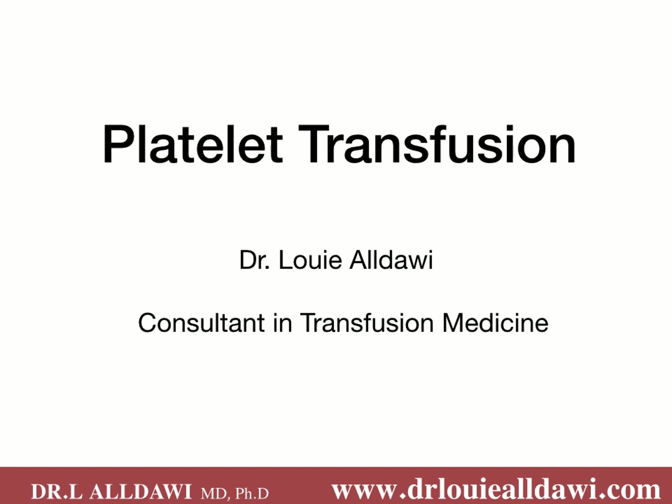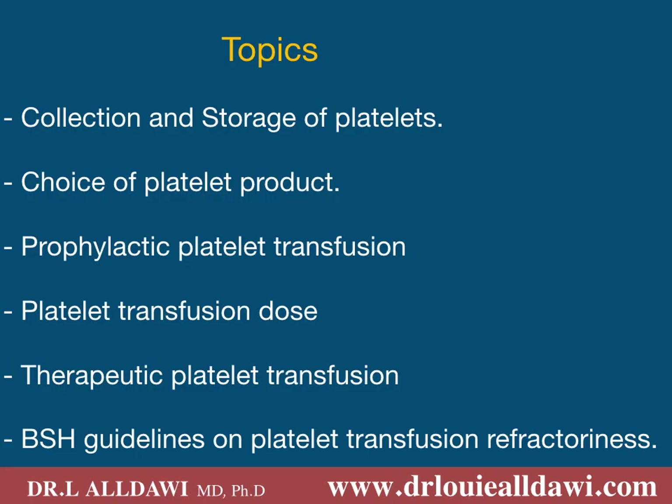My name is Louis Aldawi and I'm a consultant in transfusion medicine at Northern Ireland Blood Transfusion Service, NIBTS. Today we are going to talk about platelet transfusion: collection and storage of platelets, choice of platelet product, prophylactic platelet transfusion, platelet transfusion dose, therapeutic platelet transfusion, and finally we will list the BSH guidelines on platelet transfusion refractoriness.